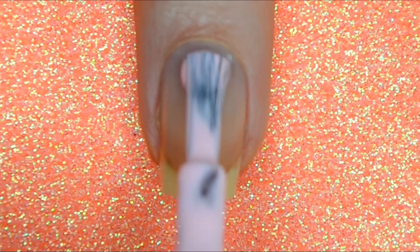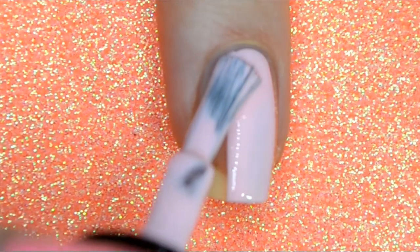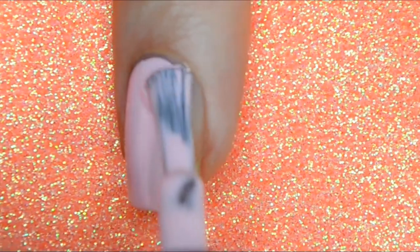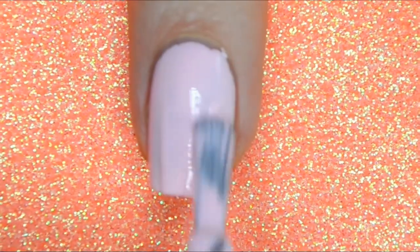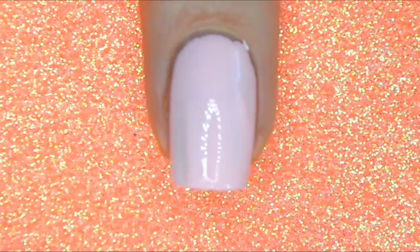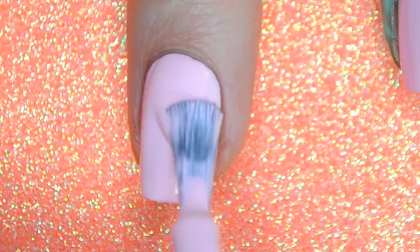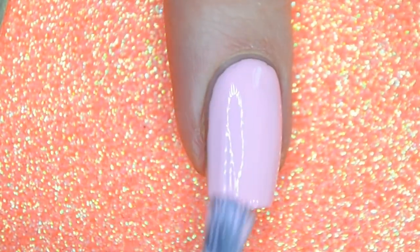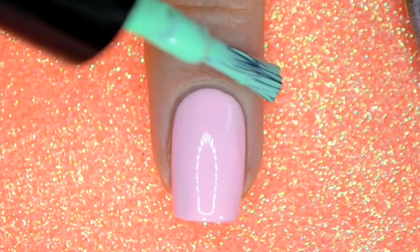I'm going to start with a base of the lightest shade in my ombre. When doing an ombre, you can get away with using the lightest color for the blending because the colors are in the same color palette — it's not going to look weird like putting a blue on an orange. If you are using multiple colors that are not in the same color palette, definitely use a white base so they don't muddle together.